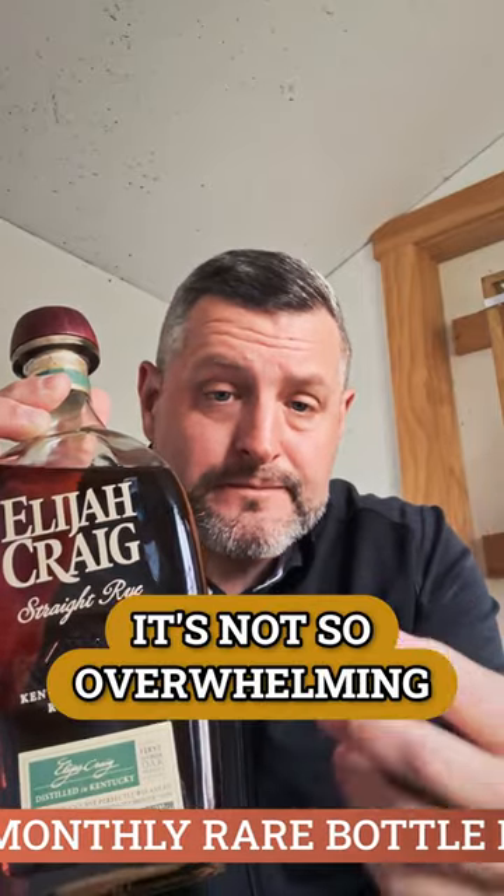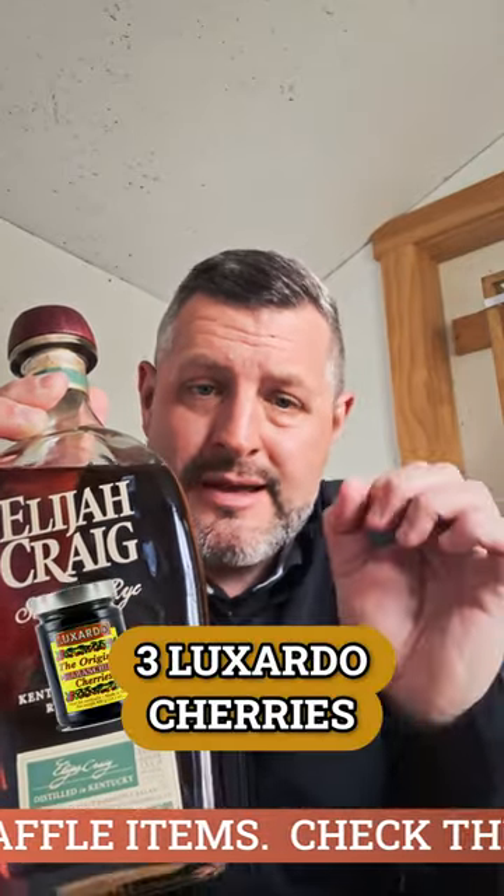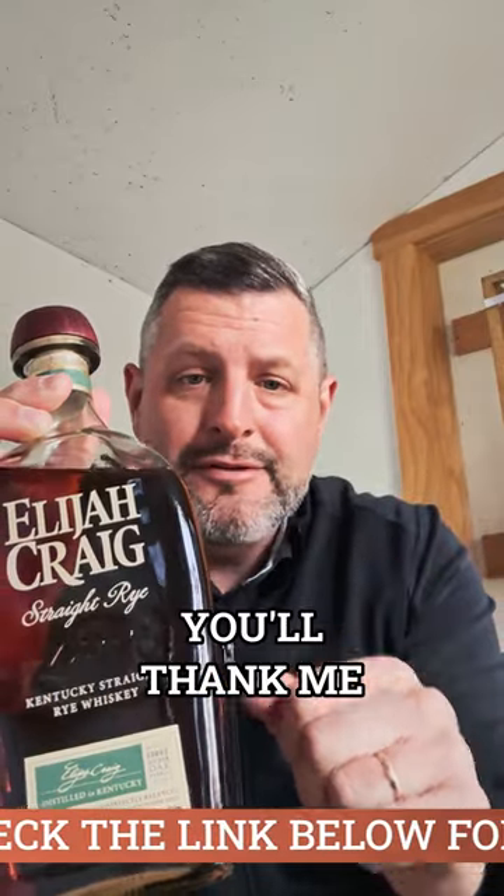Three Luxardo cherries, half sugar, orange bitters — you'll thank me. Cheers.